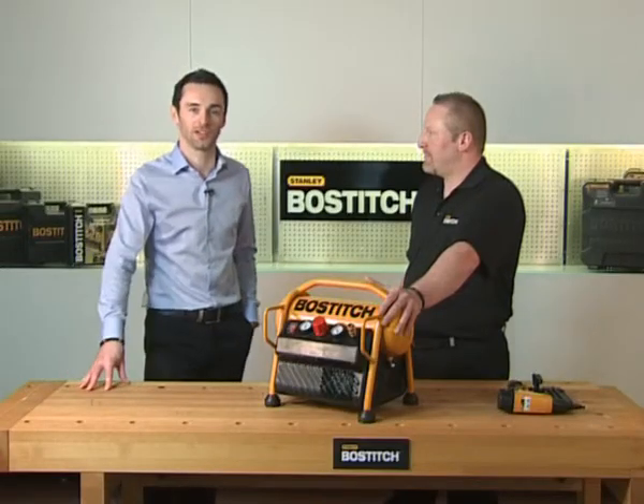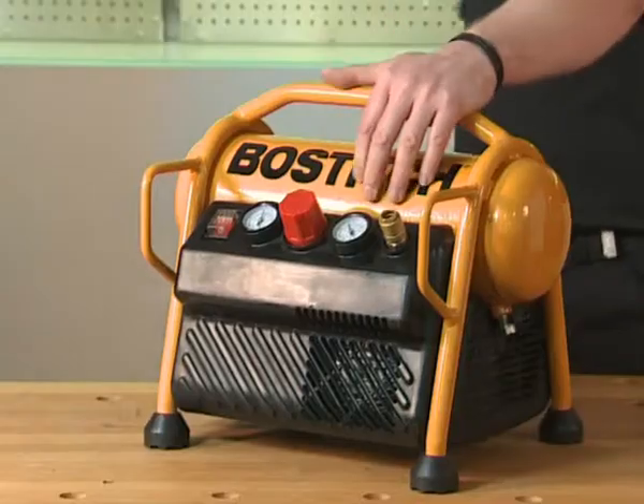Hi guys, and welcome back to Stanley Bosich TV. Right now we're talking about the smallest compressor in our range, the MRC6. We have our expert Tim here to tell us all about it.